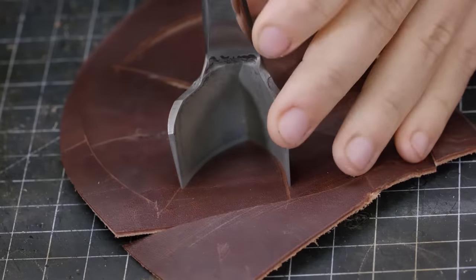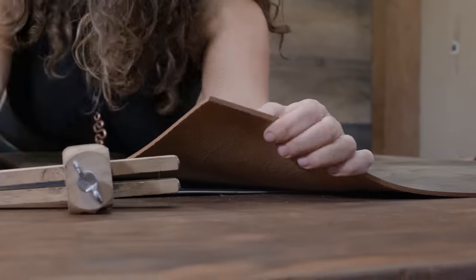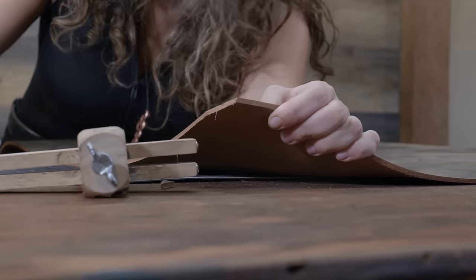Next, we're going to strap out the cross-body strap. It's going to connect this whole thing together, plus a little piece to connect it to his belt. We've got this set to inch and a half — we're going to strap this out and cut ourselves a little notch so it's easier to go through.